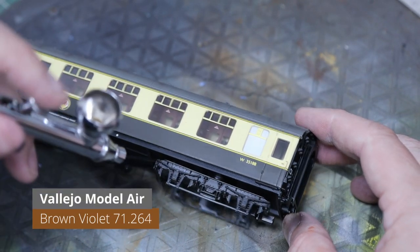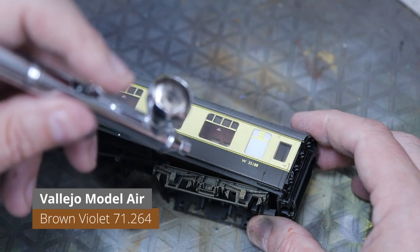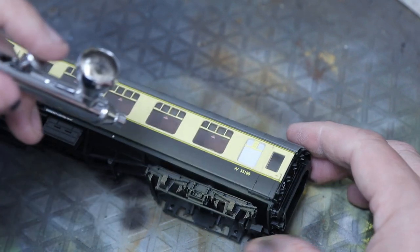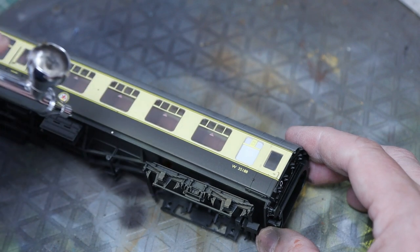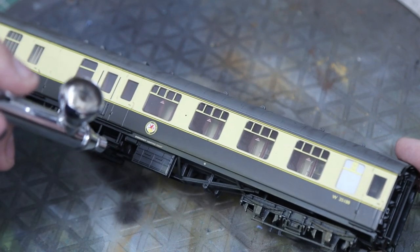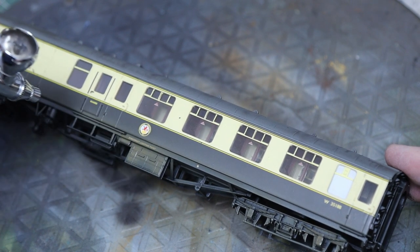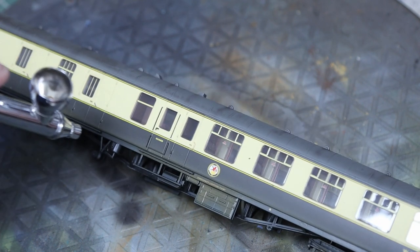We'll come back to the roof in a little while — we're not quite finished with that. Now we're using brown to do the bottom, on the bogies and the chassis. I was going to use the same color as on the roof but it was almost the same color as the side of the carriage and you wouldn't have seen it, so I'm using a slightly contrasting color. This is called Brown Violet.